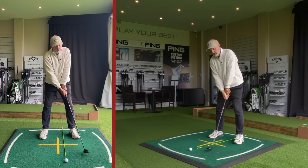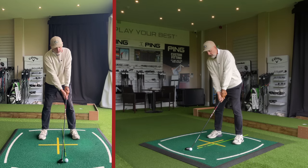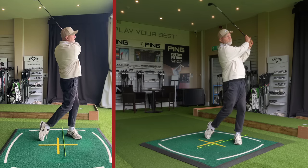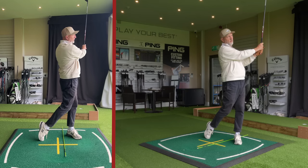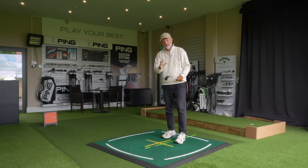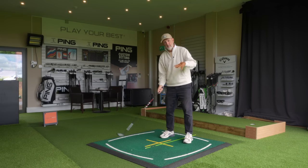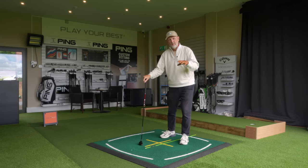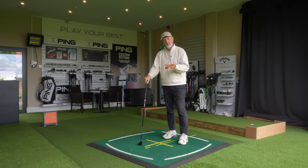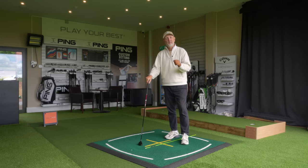Quick recap: ball two club heads back from the lead foot, hands very much in line with the left chest - not leaning forward, not leaning back - and flare out the front foot. My strike quality has improved significantly since trying this off camera. It feels very neutral - I'm not feeling any mat interaction before or after the ball, just clipping it nicely off the top. Dead simple but really important - get those setup fundamentals right. That is stage one of striking your hybrids far better than perhaps you currently are.